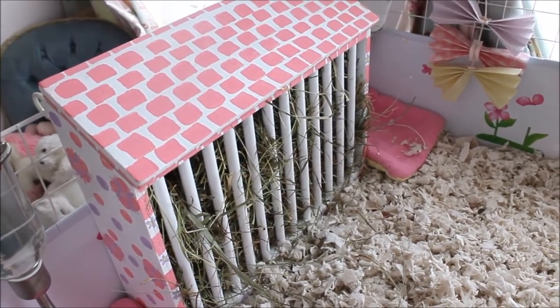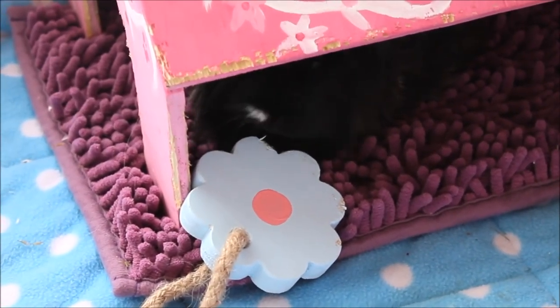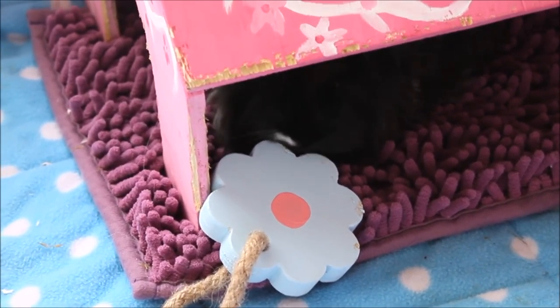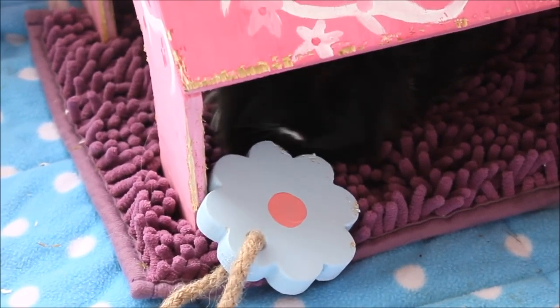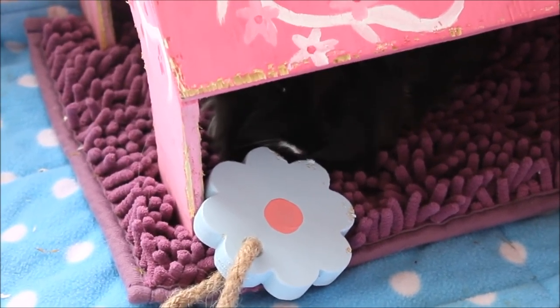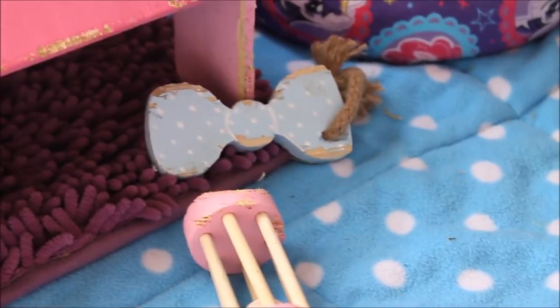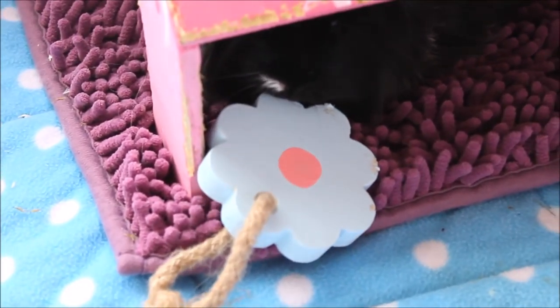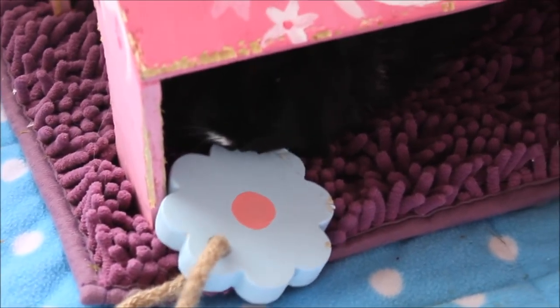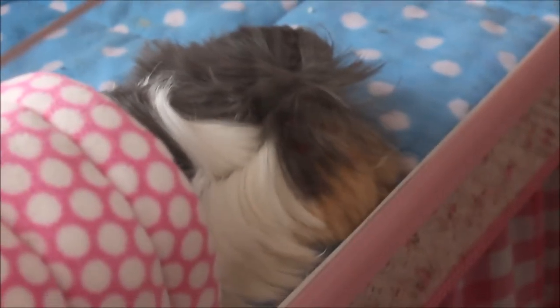Thank you so much for watching and I really hope you enjoyed this video. I'm just going to show you the girls now. You can see they really do like these little wooden toys that Dorothy makes. Look at this one — it's super duper chewed, that's what they end up like over time. This is a fresh new one and Clara's already having a go at it. And here's Arabella too.